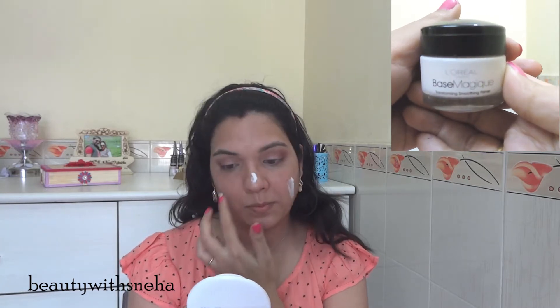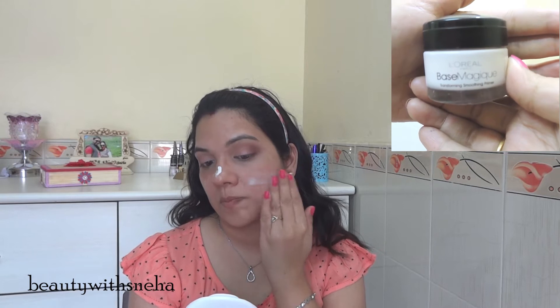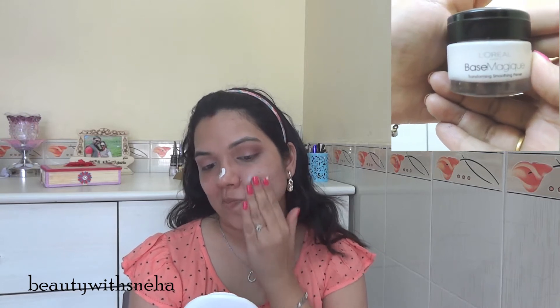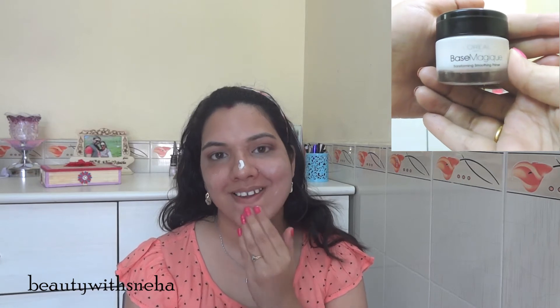Now moving on to my face — I am using the L'Oreal Base Magic primer because we want very bright and fresh looking skin. I am using this primer because it has a pink tint to it, so it actually brightens up the complexion while also priming at the same time.